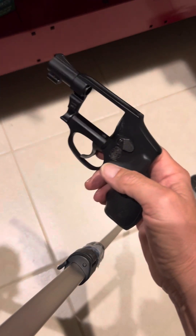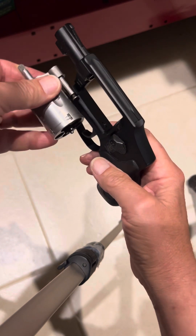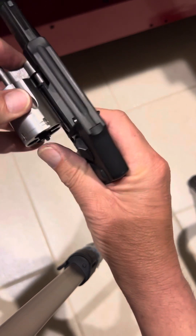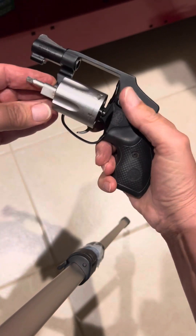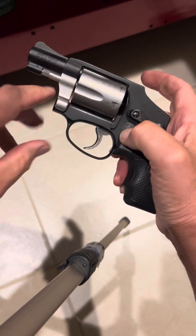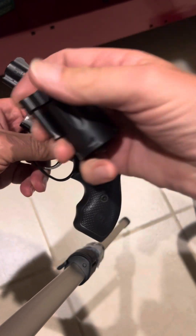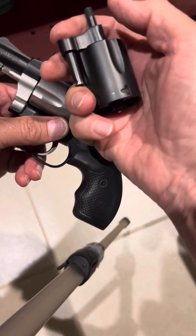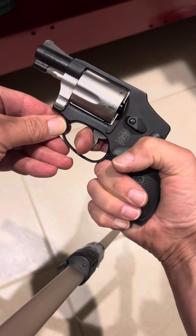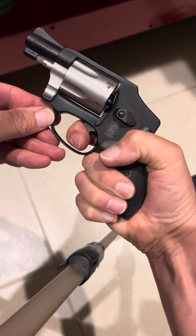Let's pull the cylinder out and bring in the other one. The problem is it just won't index and won't dry fire — it won't function at all. It closes up just fine, and I've tried both the 642 crane and the 442 crane with the same result. It simply won't advance.